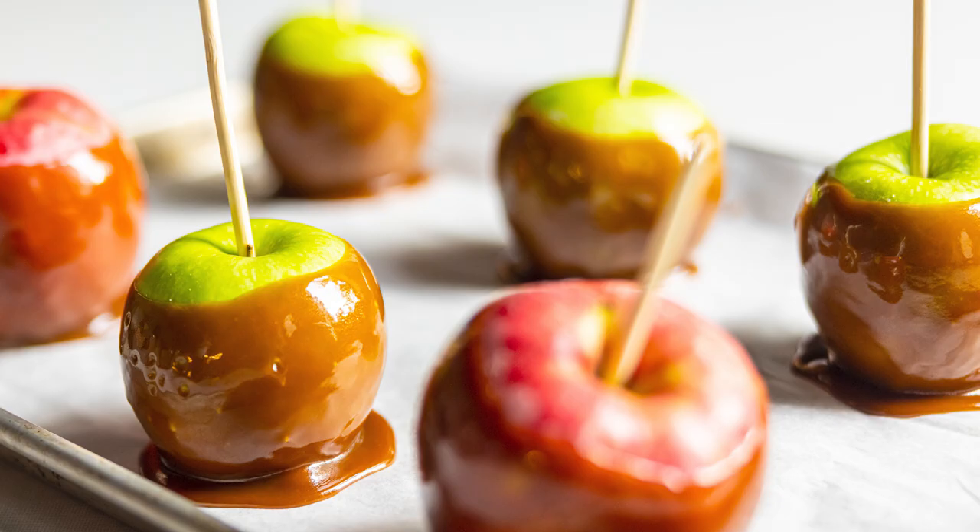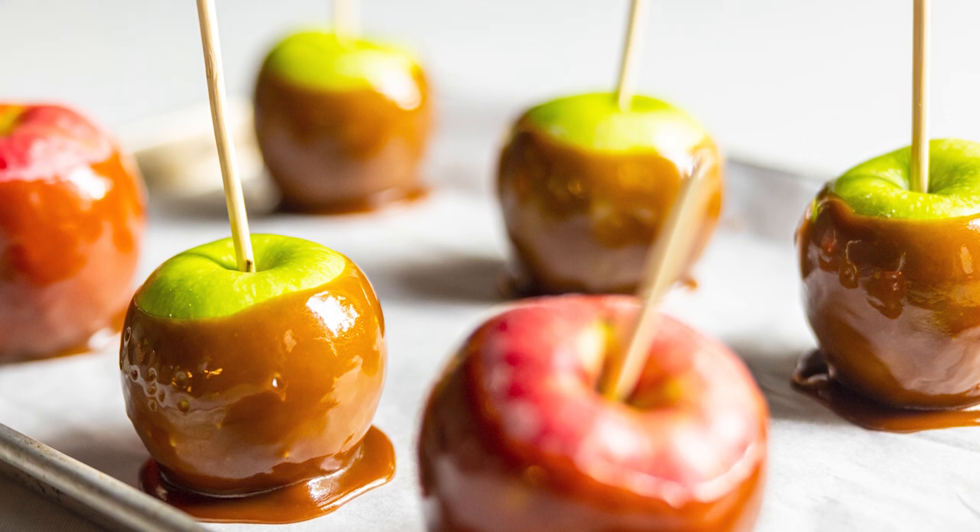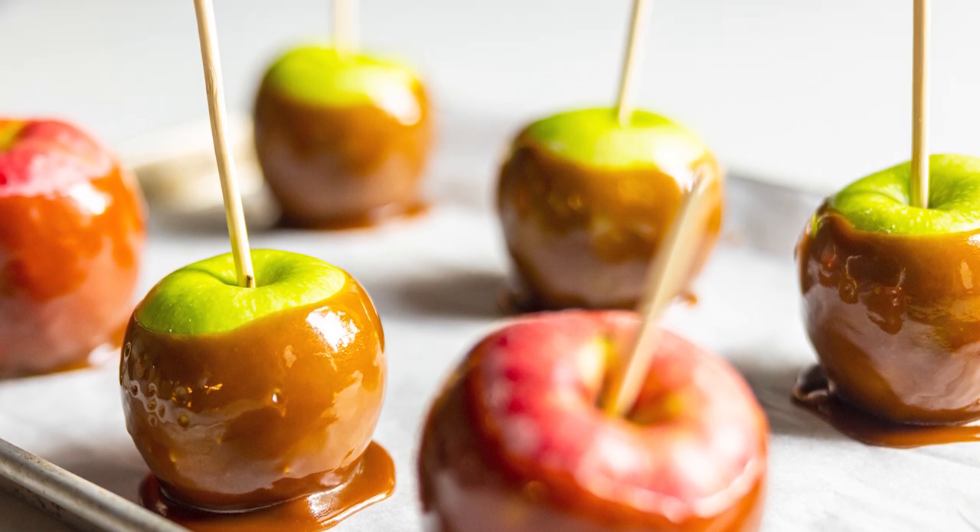Hi there, everybody. It's Chef Martin from the Thermoworks Demo Kitchen. Today we want to talk about caramel apples. Caramel apples are great. They're a seasonal favorite, but they can be hard to make right. The caramel falls off the apple or it's really tough and pulls your fillings out. We're going to show you the solutions to these problems and more. Stick around for some great temps and tips.